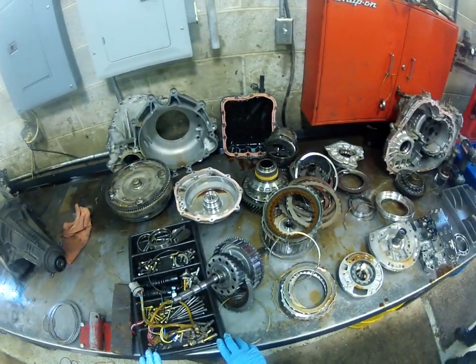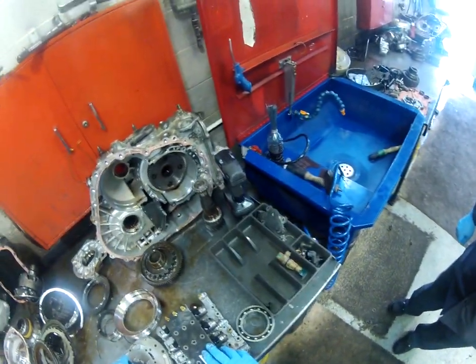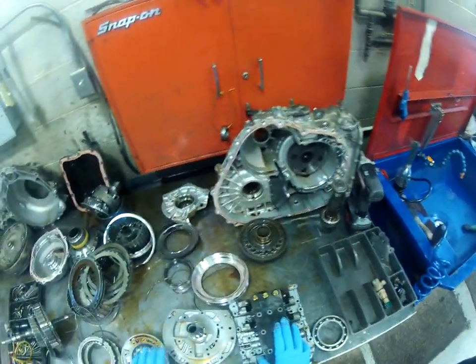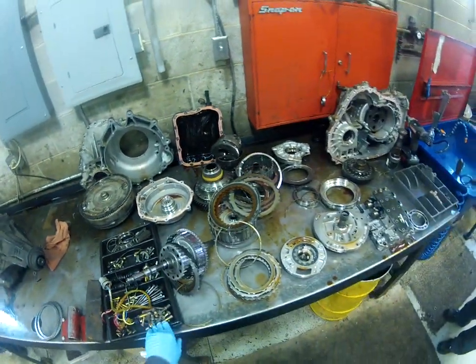We're also going to have to flush the transmission cooler system — I'll show you how we do that with our hot flush machine. Attached to this email is going to be an estimate for a complete rebuild, because that's what it's going to take to fix this right. It'll come with a five-year, 100,000-mile warranty.